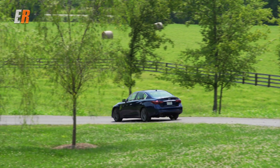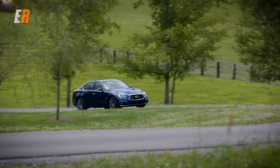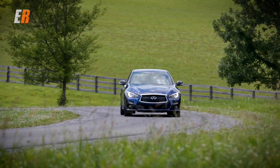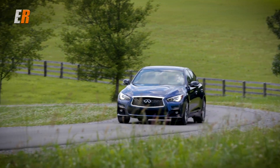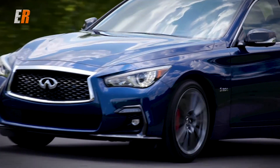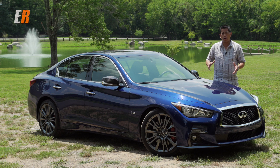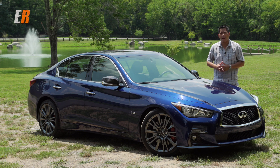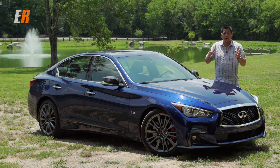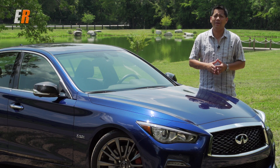Like the previous model, the Q50 is available with a host of driving aids. This is a very high-tech car — it can sense cars not just in front of you, but in front of the car in front of you. It has lane departure warning with steering and blind spot warning. You are essentially driving the future. With the new changes on the 2018 Q50, it just makes a good car even better. This was always a very compelling package in its class, and it still is. You get the most technology, a lot of driver aids, and the most horsepower in its class. So if you're looking for a luxury sports sedan, this one has to be on your list.